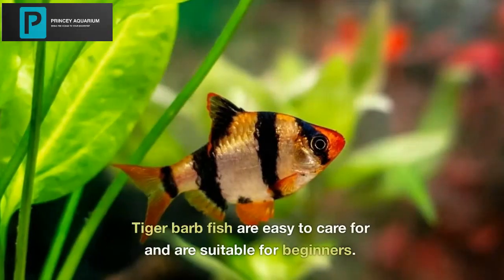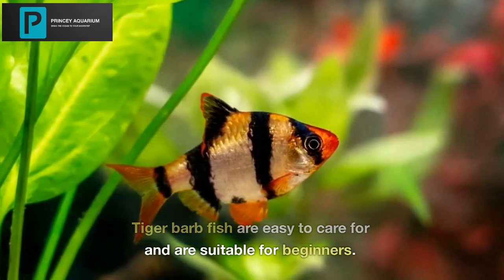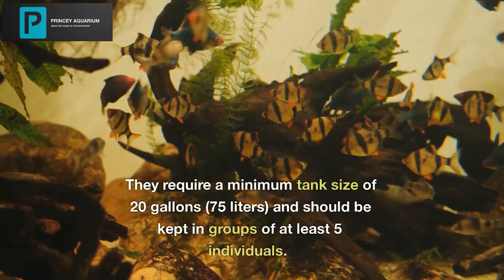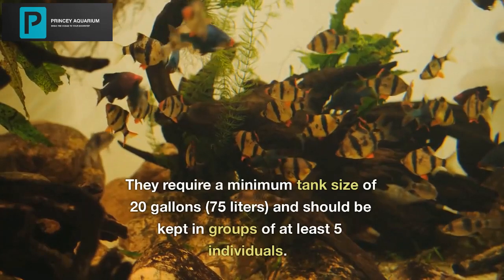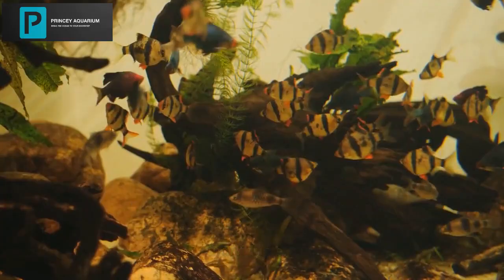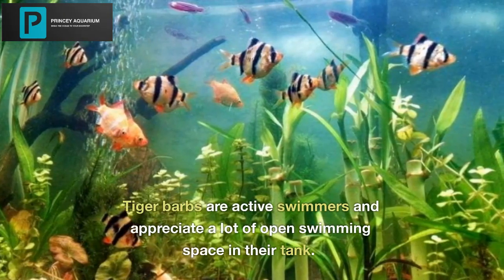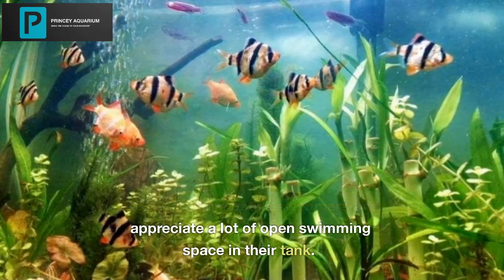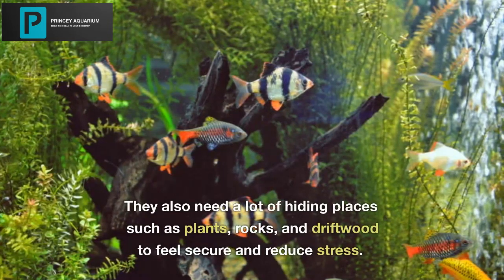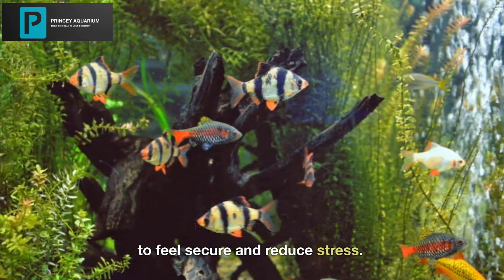Tiger Barb Fish are easy to care for and are suitable for beginners. They require a minimum tank size of 20 gallons (75 liters) and should be kept in groups of at least five individuals. Tiger Barbs are active swimmers and appreciate a lot of open swimming space in their tank. They also need a lot of hiding places such as plants, rocks, and driftwood to feel secure and reduce stress.